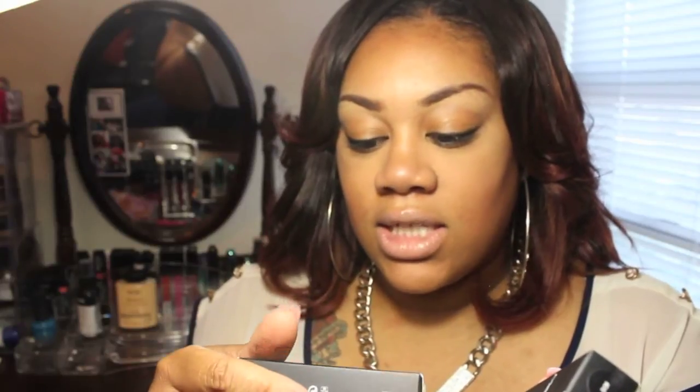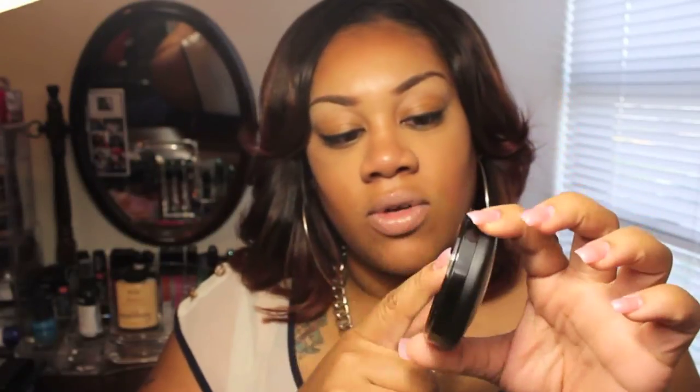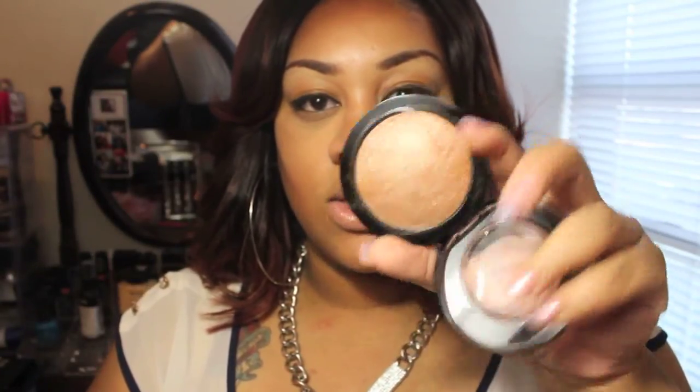Next I'm going to show you some MAC Mineralize Skin Finishes. The first one is Global Glow — it comes in this box. I like the effect of the box, and from seeing other people's MAC haul videos, it seems MAC has changed their packaging on the Mineralize Skin Finishes. I had to fix my lighting so you could see the swatches, but this is Global Glow — it's a Mineralize Skin Finish and I thought it was really pretty.